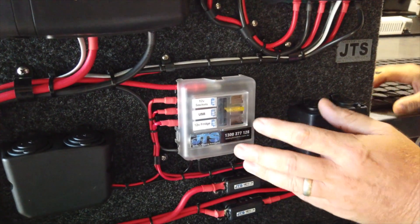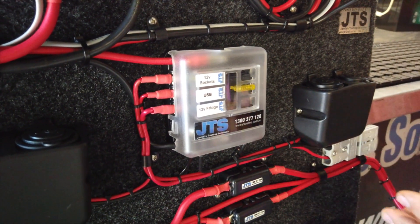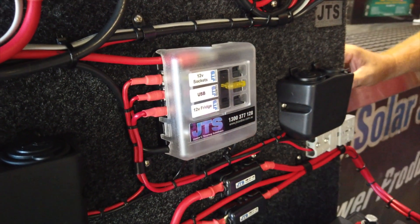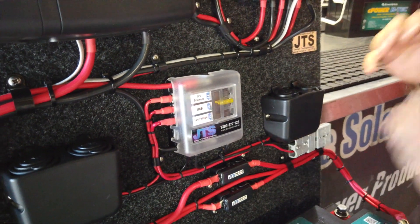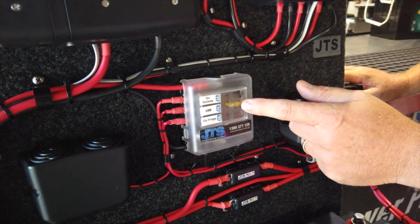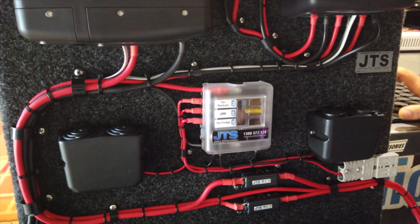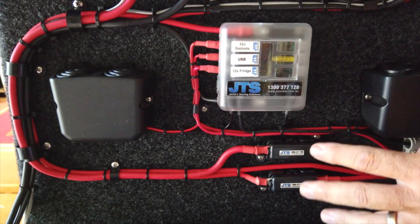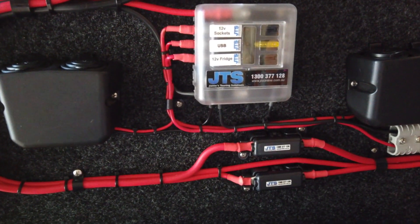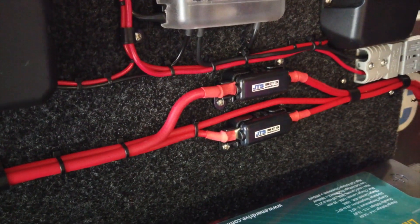What we've put here is the fuse block. The fuse block is running off to our fridge, our cigarette sockets, and our USBs, and it's all fused so that if anything goes wrong, you check your fuse right here and replace it if need be. Then we have our mini fuses, which are these two right here — they're for fusing our DC-to-DC charger as well as our 240 volt charger.